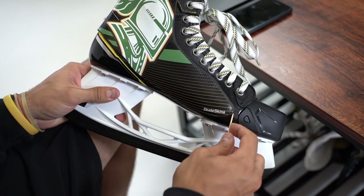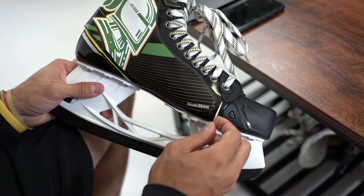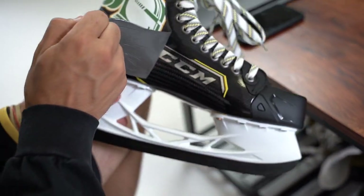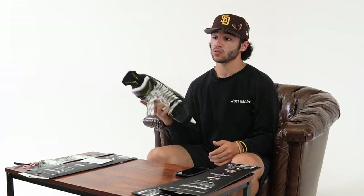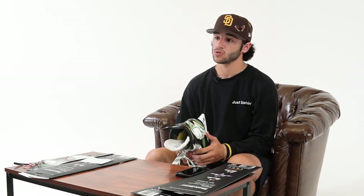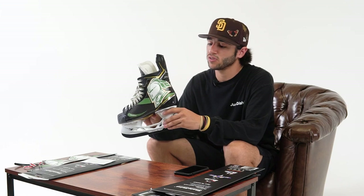Now we're going to go over the removal process of the skate skins. Inside every packaging, you'll find a toothpick — this is what we're going to use to get under the skate skin to pull it away from the skate. After the skate skins are removed, they can be reused at any time. A frequently asked question we get is about the longevity of the product — skate skins are meant to last forever depending on how often you use them.